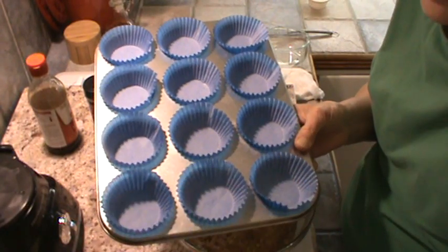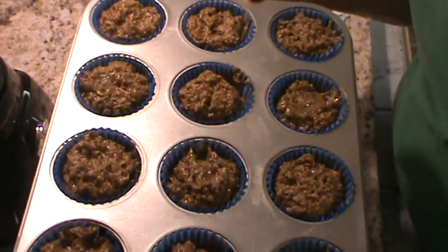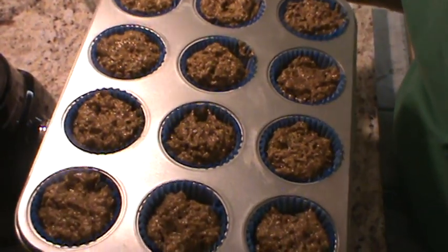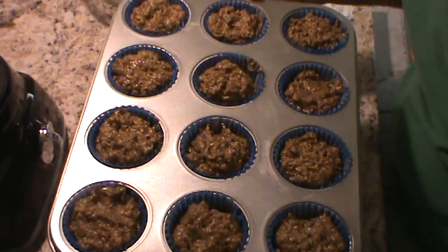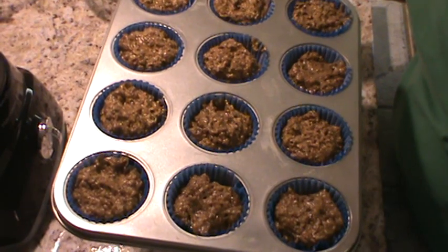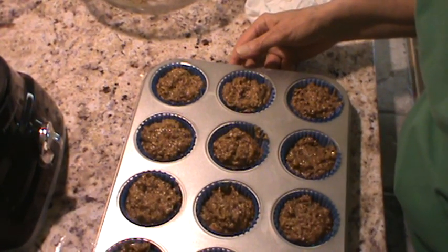I'm going to go ahead and fill these little cups to about two-thirds full. After I get them all filled up, we'll be right back. We've got all of the batter in the little tins — this does make 12. We're going to bake these in the oven at 400 degrees for about 20 minutes. When they get done, I'll have my kitchen all cleaned up again.